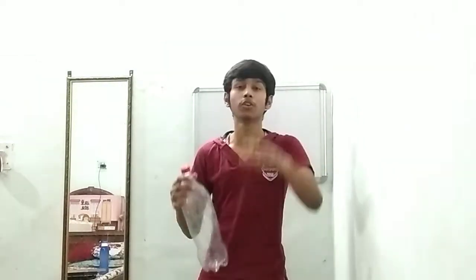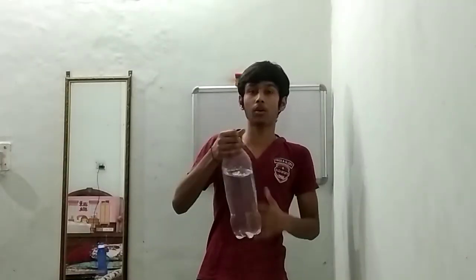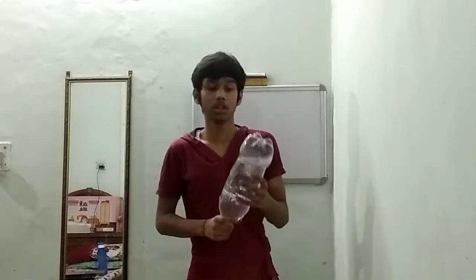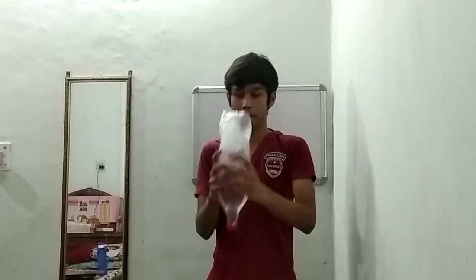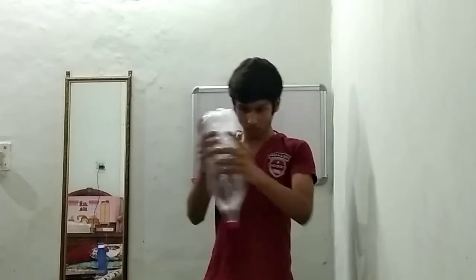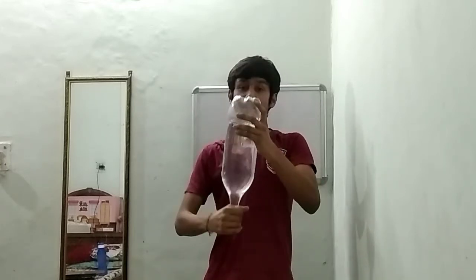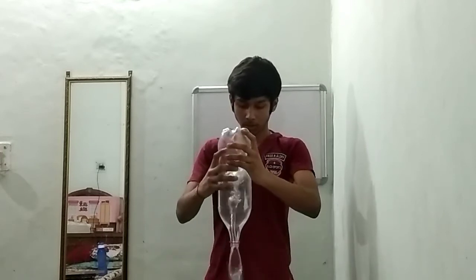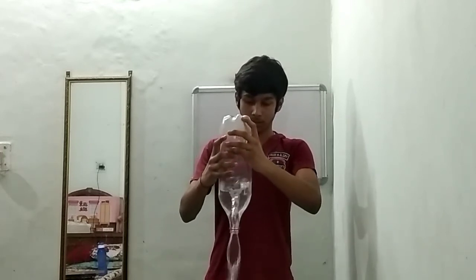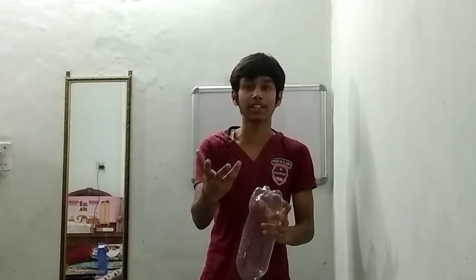I've filled the bottle again. Watch how quickly it empties this time. I will do it like this — and now I will open the tap. It took only five to six seconds to completely unfill the water.